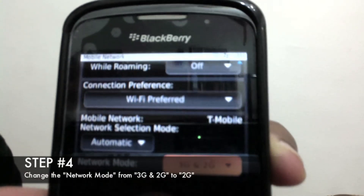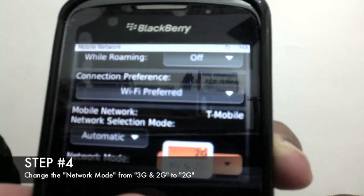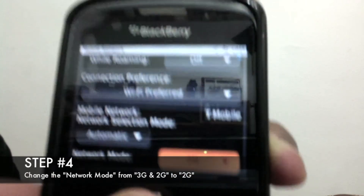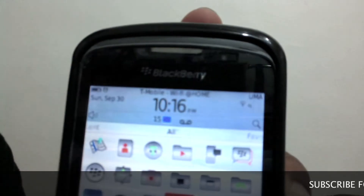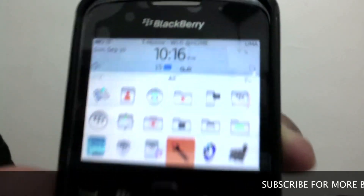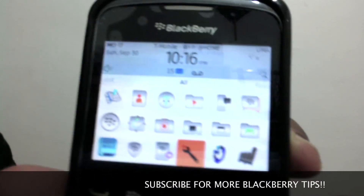Press network mode, select 2G, and go back. It should switch to 2G.